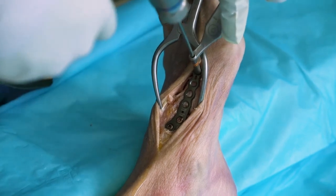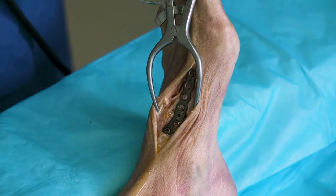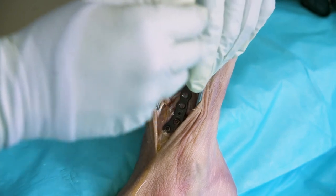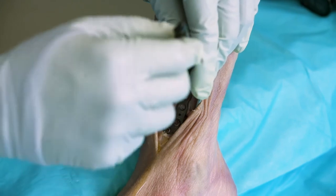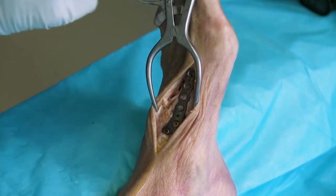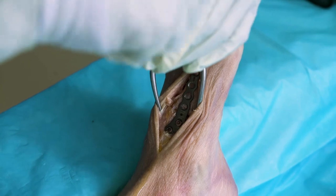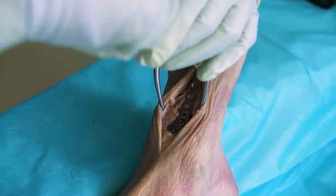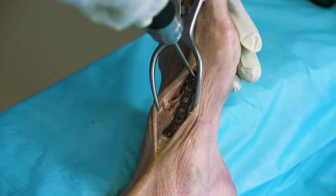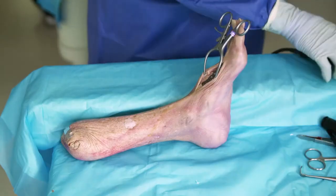I would use 3.5 millimeter non-locking screws in the first metatarsal. We're in the diaphysis of the bone here, and this screw is shorter than the ones we've been using. Keep in mind that the plate is considerably off the bone, so even though we're measuring a 20, if we put in a 16 the screw should be the appropriate size once the plate contours down. This needs to be a non-locking screw in order to contour the plate — a locking screw will simply lock in and won't contour the plate as well. As the screw goes down, you can see very nice contourability of the plate.